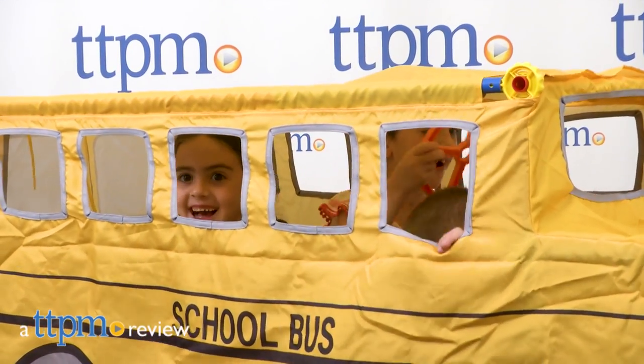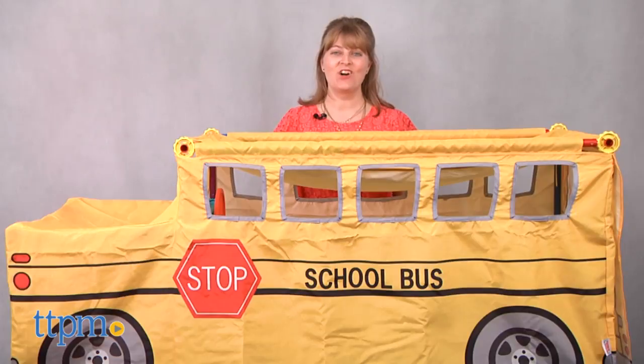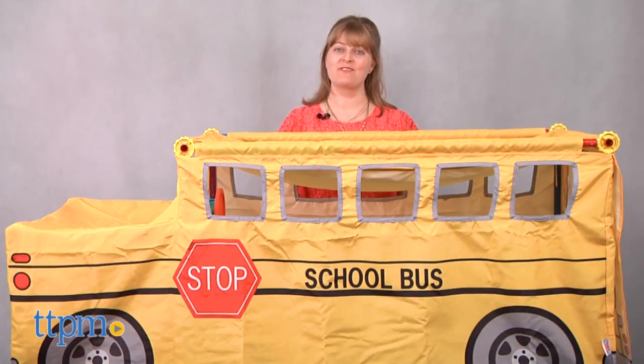The school bus is making a stop in your living room! Hi, I'm Laurie from TTPM here with the Build and Play Vehicle Kit School Bus from ANSI Pants.